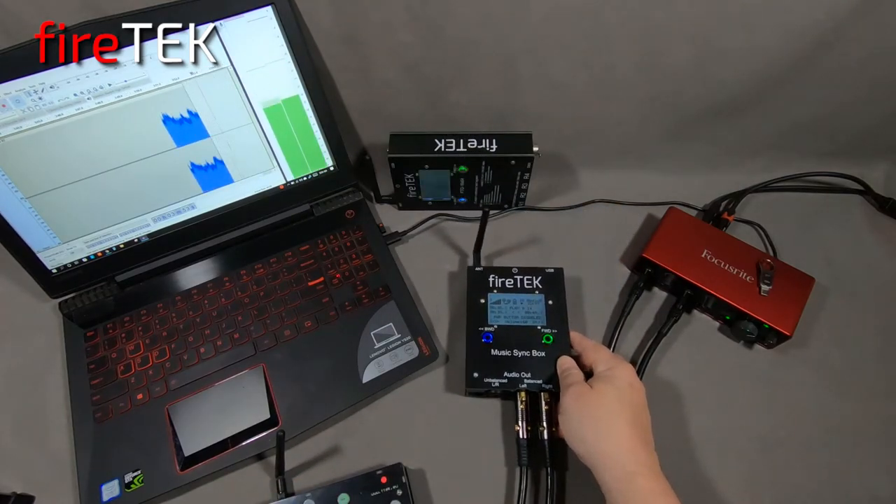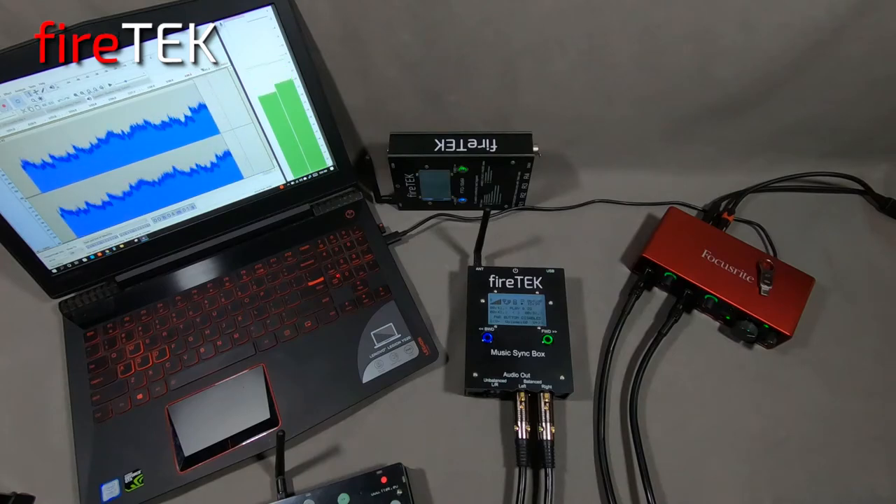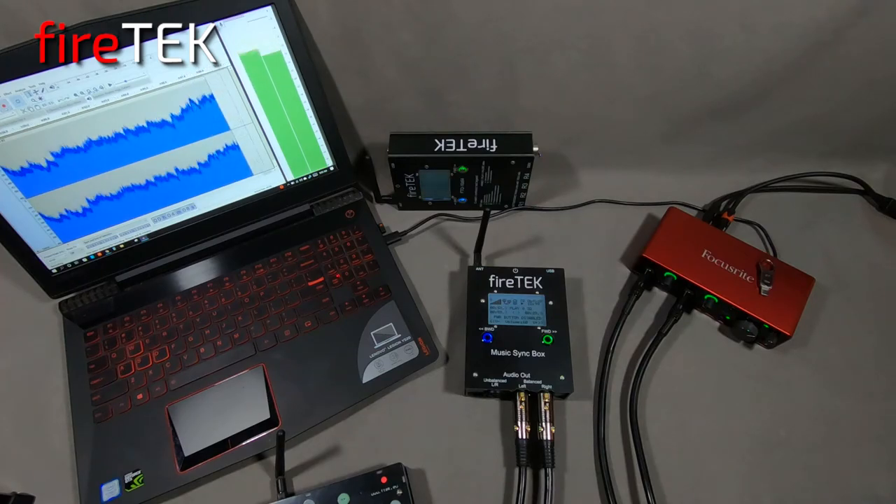Check out FireTech's new Music Syncbox to add high-quality digital audio to your next Pyro Musical or special effects event. And check out the additional instructional video that goes into more detail on this new digital audio player, the FireTech Music Syncbox.